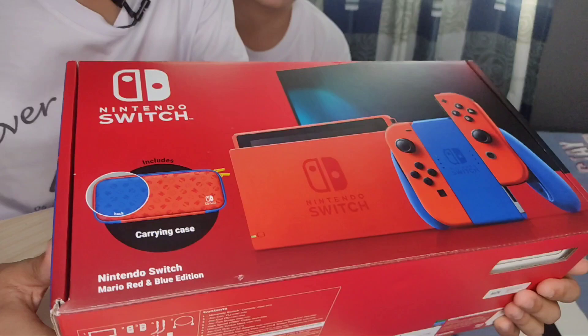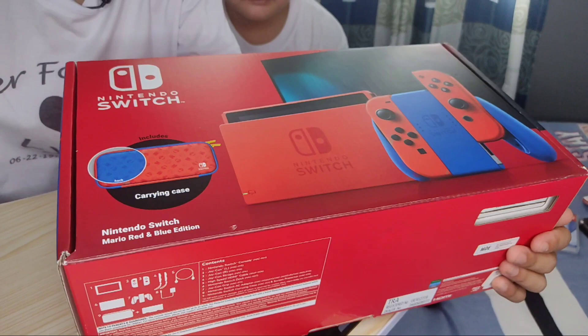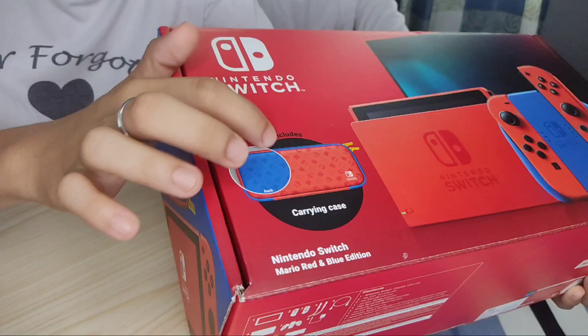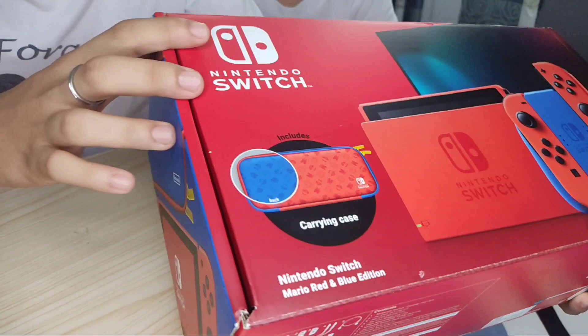So guys, start na tayo sa pagre-review ng kanyang box. Kung makikita natin sa box, makikita agad natin ang Joy-Con left and right, the Nintendo Switch dock, the Nintendo Switch game console, and the Joy-Con grip. And kung makikita natin guys, mayroon siyang included carrying case — the red and blue Nintendo Switch Mario Edition. And ito yung kanyang logo. Sa lower part, makikita naman natin ang instruction nya at ang mga content included.